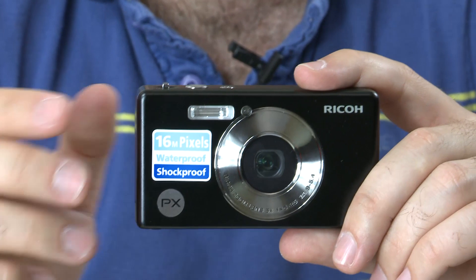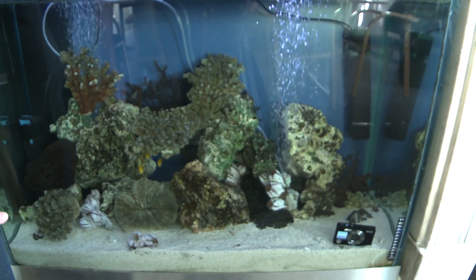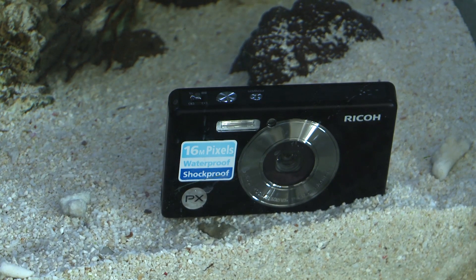With it being a waterproof camera, all the seals are very tightly closed, which makes it more resilient to dust and sand as well, so it's really ideal for a beach holiday or one by the pool. I didn't take it to the beach or the pool this weekend, but I did accidentally drop it in the fish tank and it survived that fine.